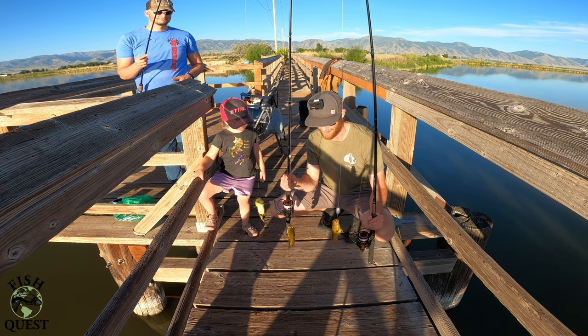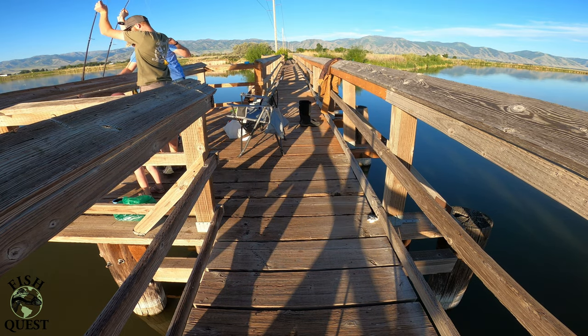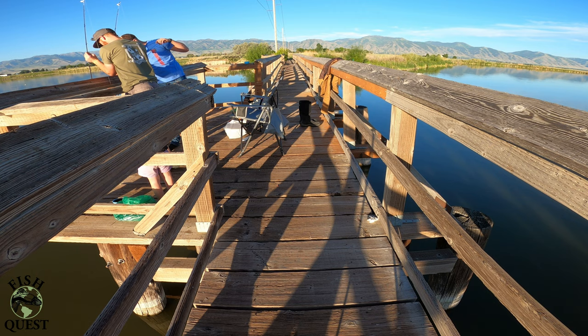Species number six, bullhead catfish — let's go! Oh, he's getting me. He spiked my back and he got me.